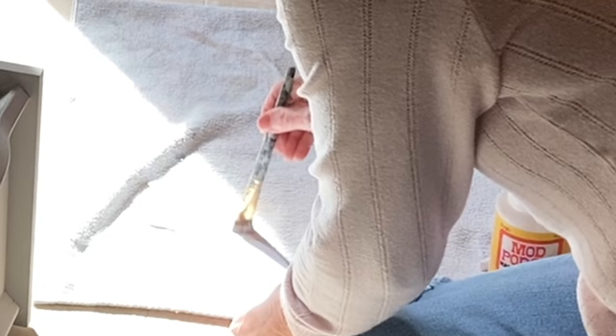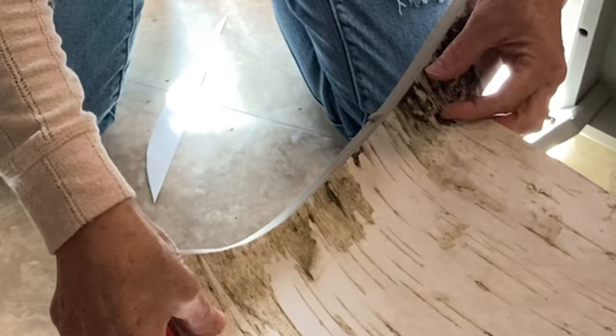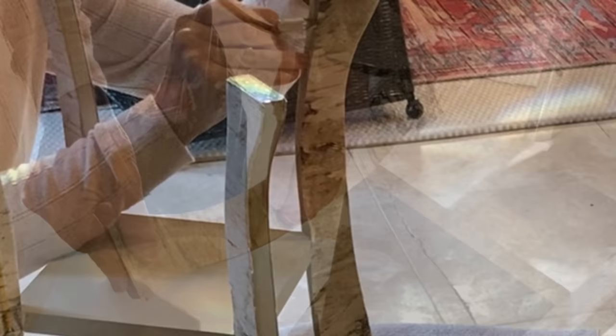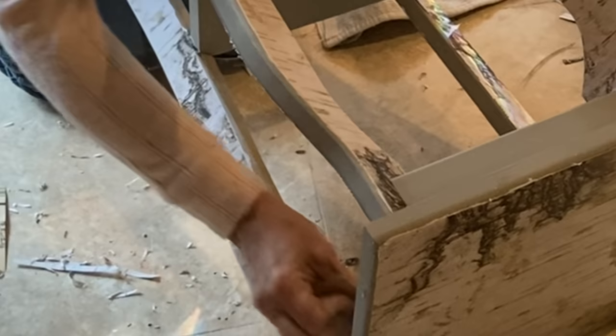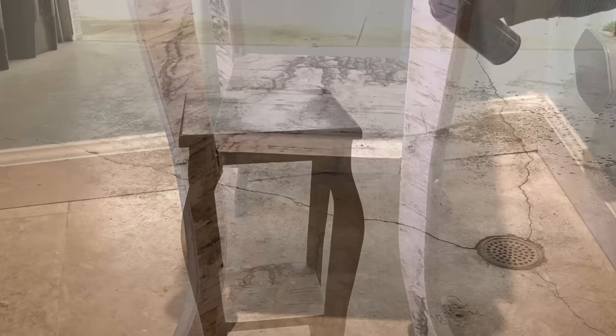I applied Mod Podge both to the table and to the back of the scrapbook paper, making sure to smooth out any air bubbles or wrinkles. When cutting out your pieces of paper, cut them slightly larger than you think you'll need because you can always cut the extra off later. I bought a new set of X-Acto knives because I knew I'd be doing a lot of cutting in this video, but I prefer to use scissors when cutting off large pieces of paper. When the excess paper was removed, I smoothed the edges with fine grit sandpaper, then applied a coat of white wax, lightly dabbing with a cloth to remove excess. To protect the paper, I lightly sprayed the table five separate times with a clear top coat.